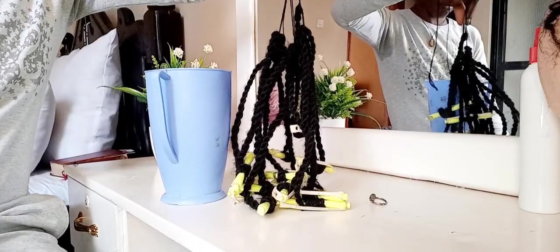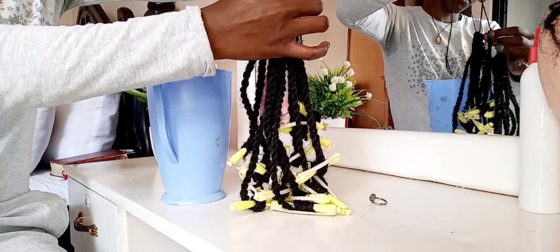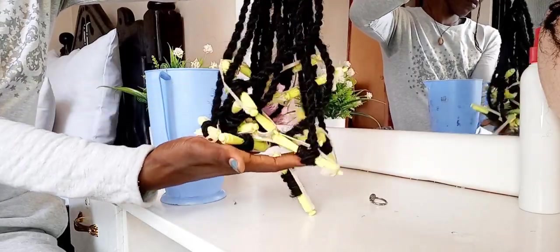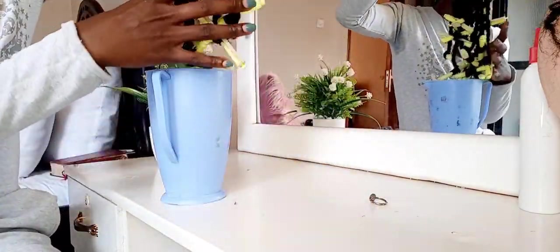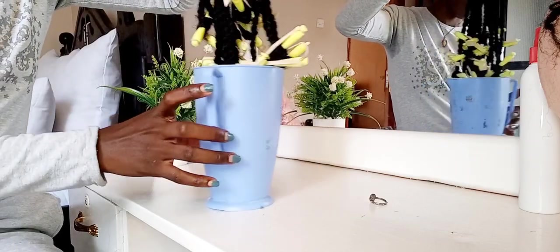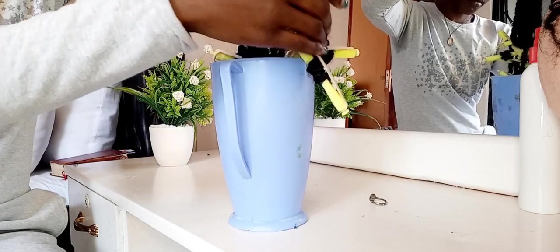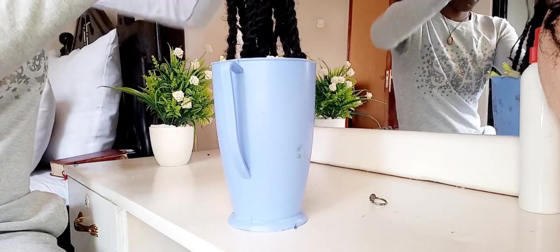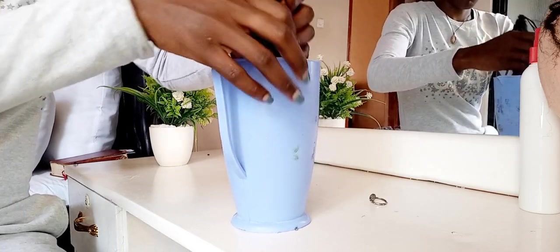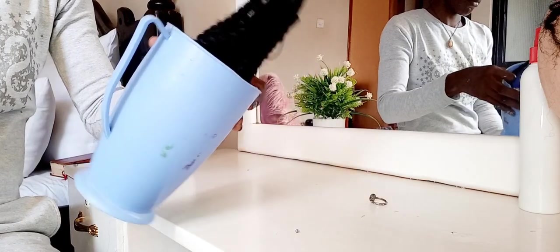Now it's time to hot water them — pour hot water on them. This is the game changer; it's the hot water that does the work for you. This part you don't do much — you just put them in and pour very hot water on them. Make sure the water is really, really hot enough.